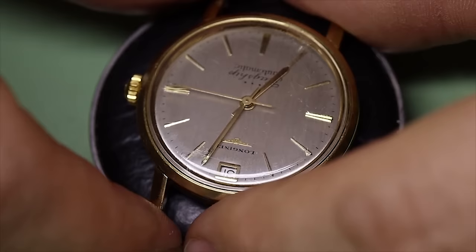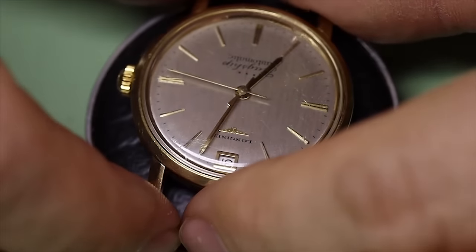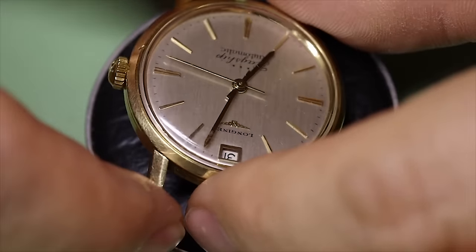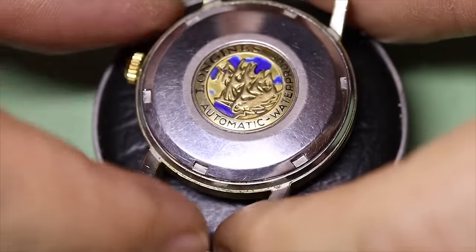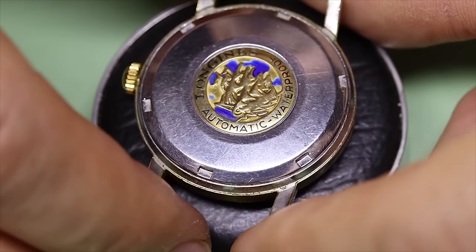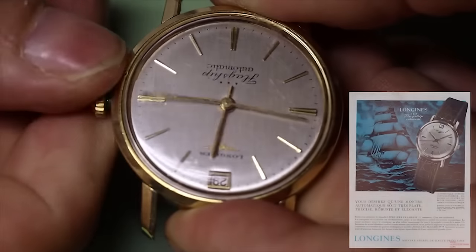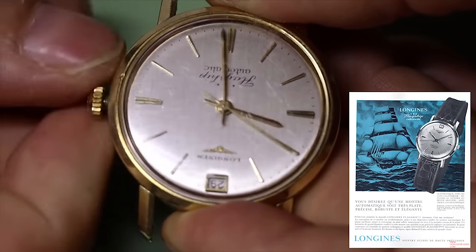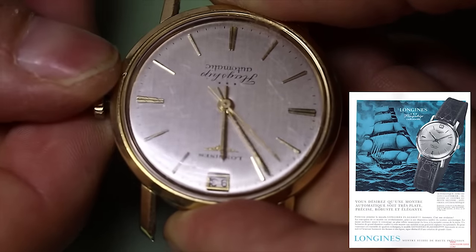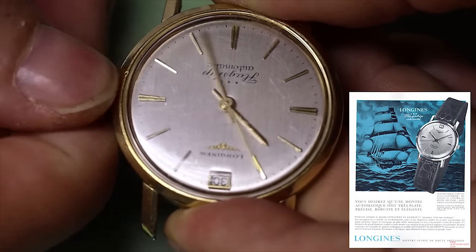Welcome boys and girls. Hope you're doing well in these Corona times. We'll be stripping down this 1962 Longines flagship today. Longines nowadays is a sort of entry-level luxury watch in this watch group. Back in the 60's they were really at the top of their game and were seen as one of the leading watch manufacturers, really competing with the likes of IWC, Omega, Rolex and so forth.